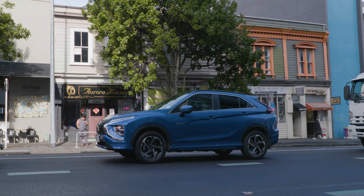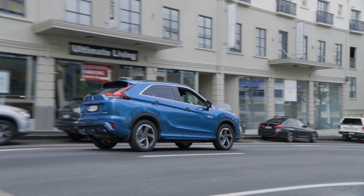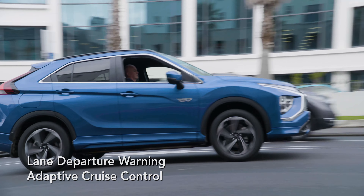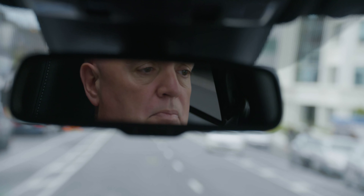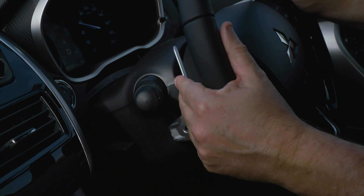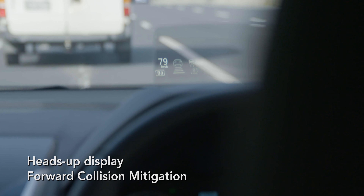Naturally the Mitsubishi Eclipse Cross comes with a five-star ANCAP safety rating, which is only to be expected given the amount of safety features on board — things like adaptive cruise control, forward collision mitigation warning systems, blind spot monitoring, rear cross traffic assist and alert, and lane departure warnings, among various other functions.